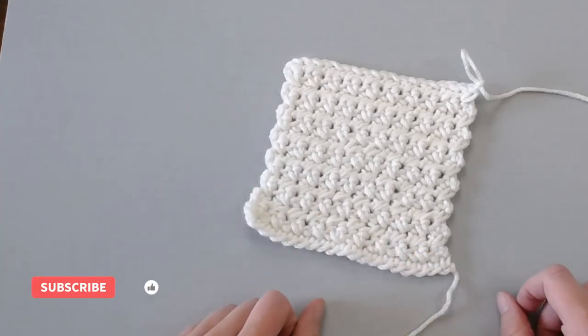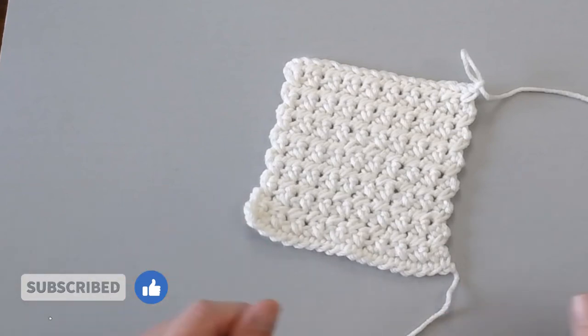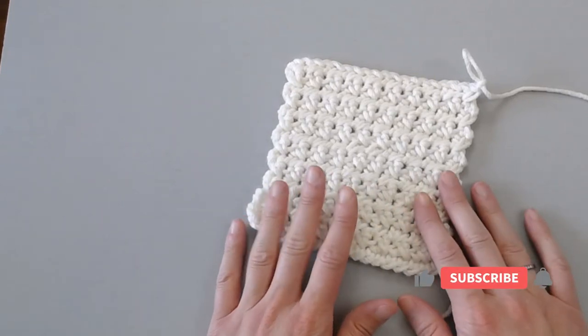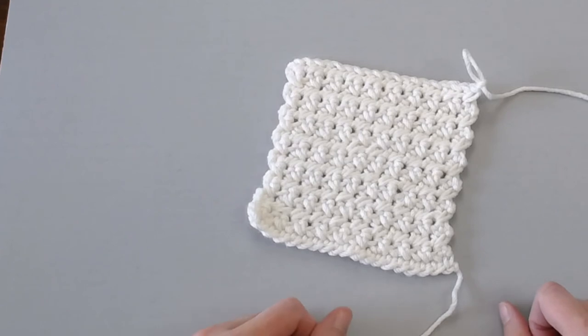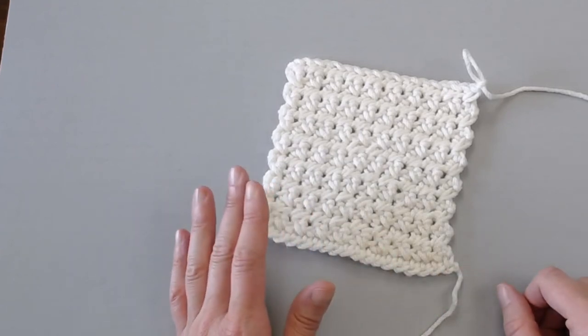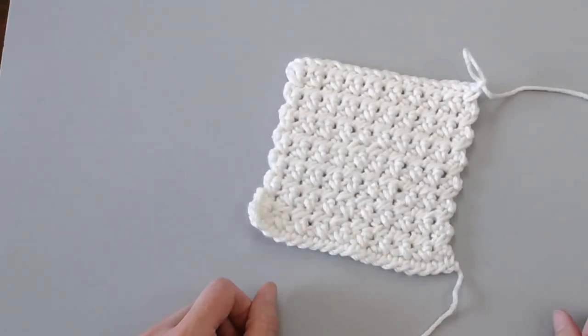If at any point in this video you do like what you see, please push the thumbs up button and share my video with somebody that you think would really like this information or really like this crochet stitch. If you haven't subscribed to my channel, make sure you subscribe and hit the bell. That way you get notified whenever I release a brand new video. I try to release a brand new video every single Friday covering a wide range of different types of crochet projects and you're really not going to want to miss out.